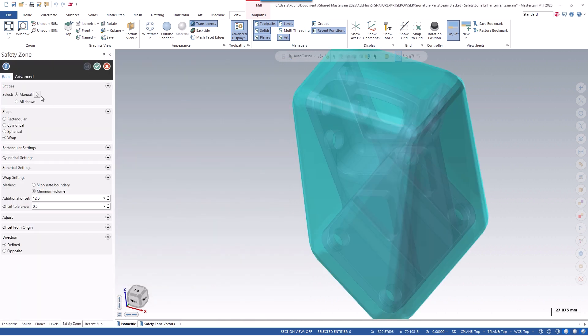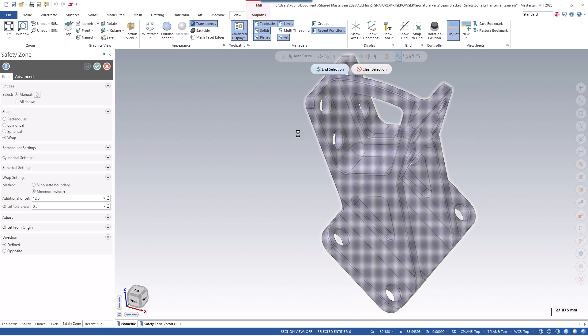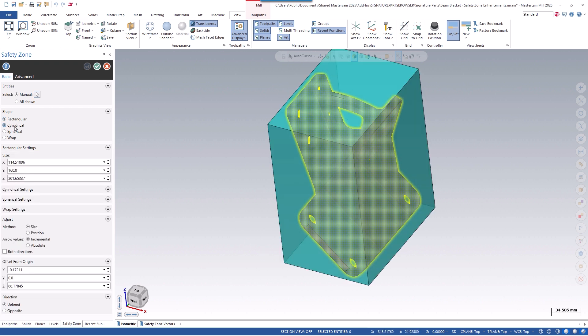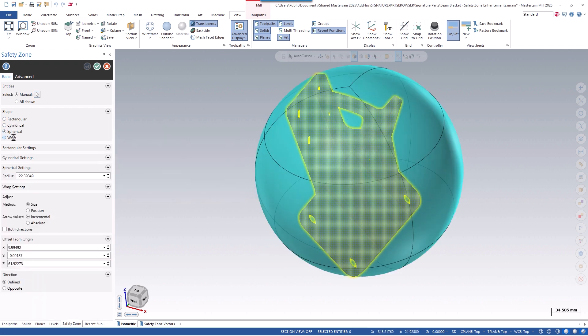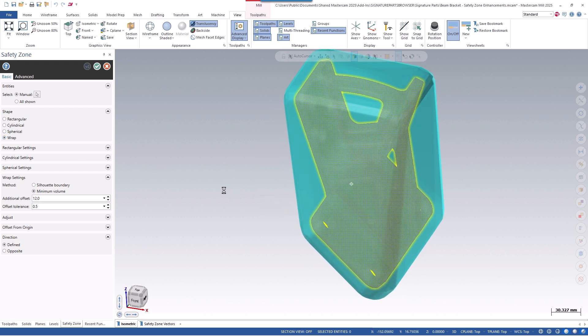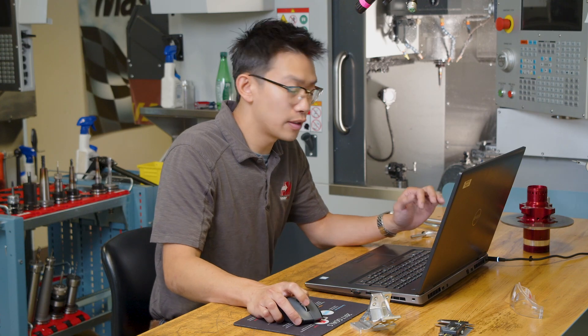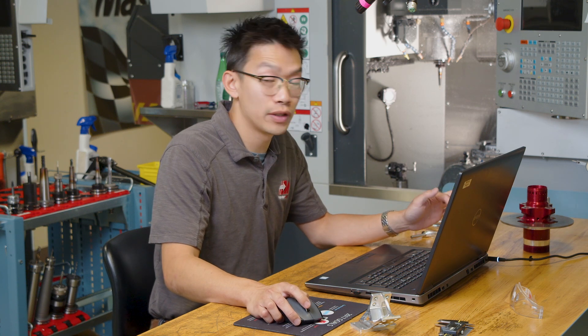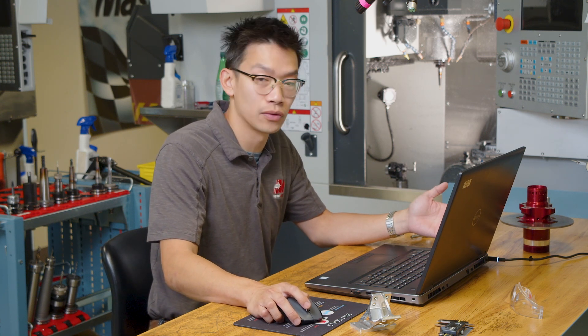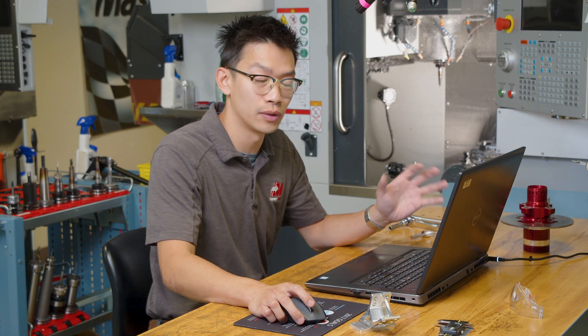First we have to define our shape, so we'll select the beam bracket. We have the same options as last year and previous years: rectangular shape, cylindrical, spherical, and wrap. Wrap is sort of like the minimum volume, so we'll keep it on that. The difference is all in the background — we have a new algorithm that allows for safer motion and unlocks new tolerance values, so we can really dial it in.